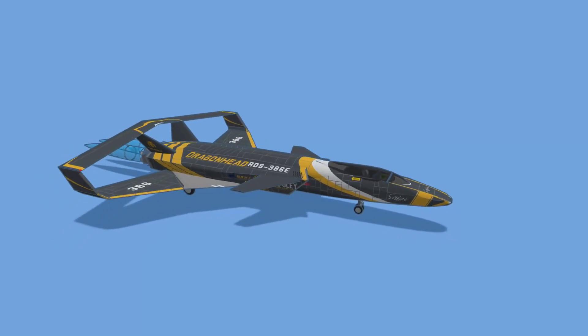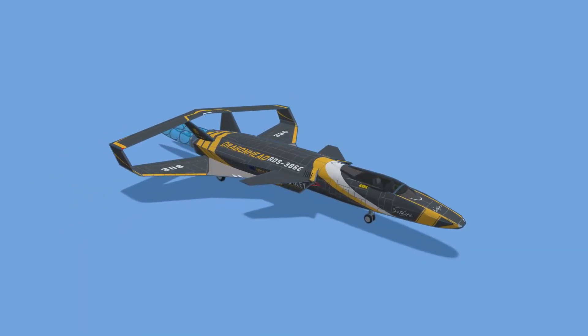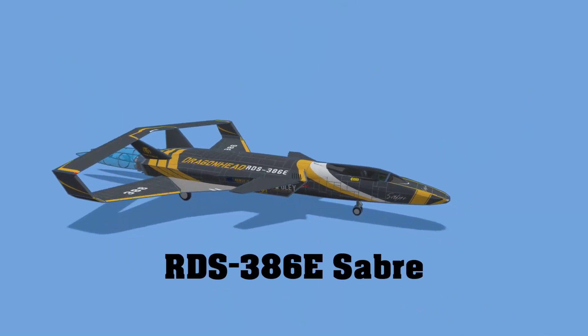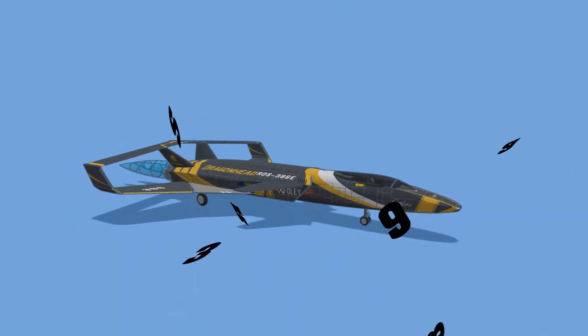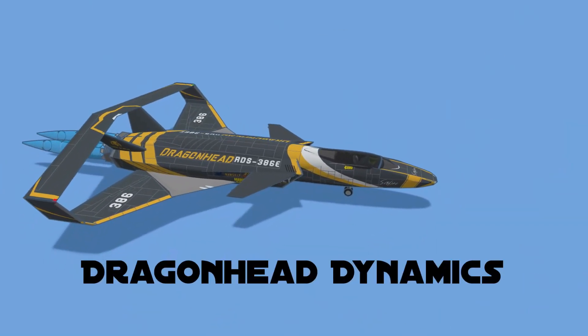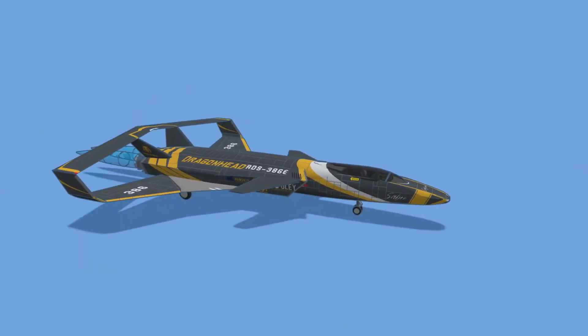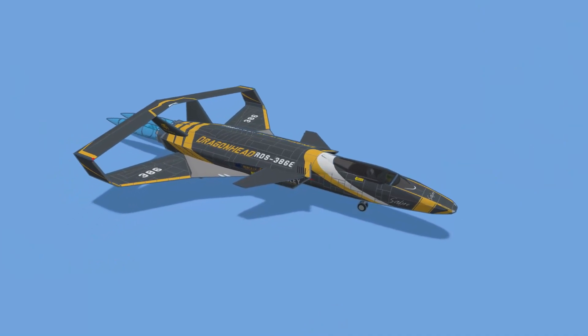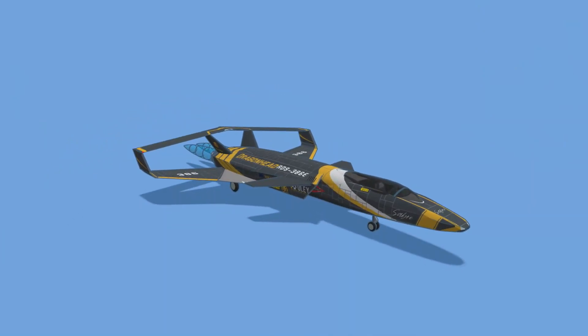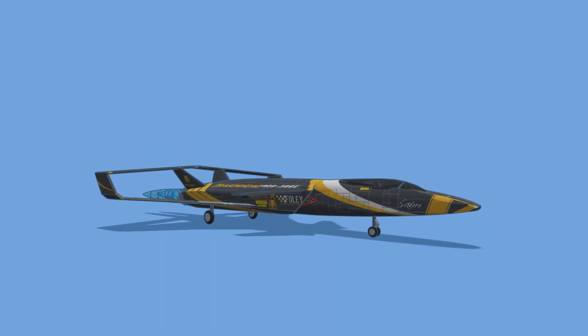As I wrap up this episode of Tinkercad TV, just want to take one more glimpse at this sweet RDS 386E Sabre Racing Spaceship. Dragon Head Dynamics, you put a ton of effort into this, it looks absolutely epic, and we totally appreciate you sharing your creative efforts with Tinkercad TV.